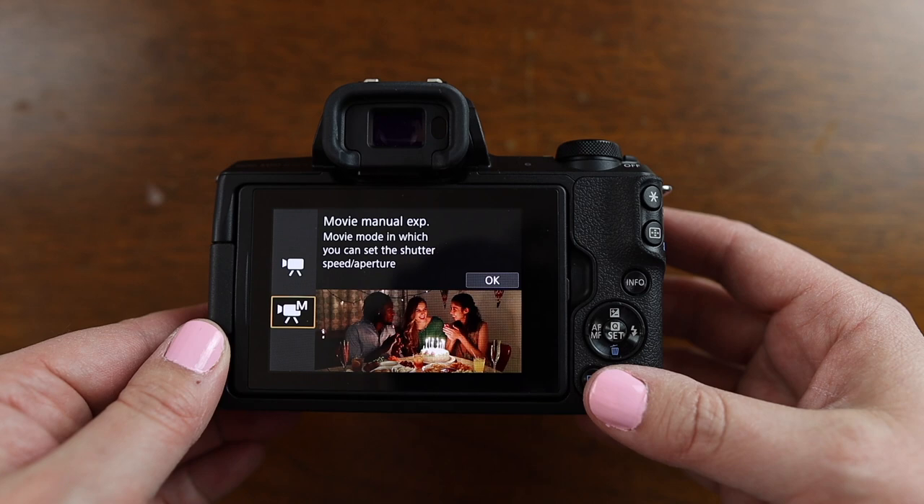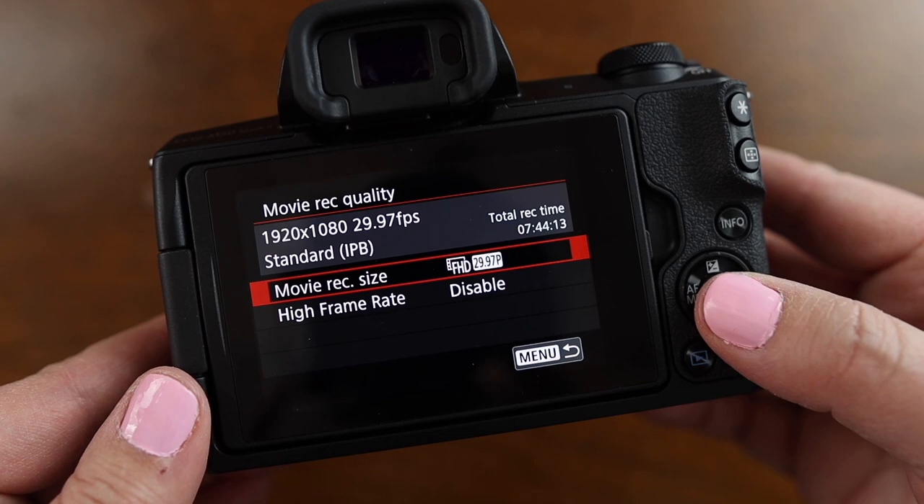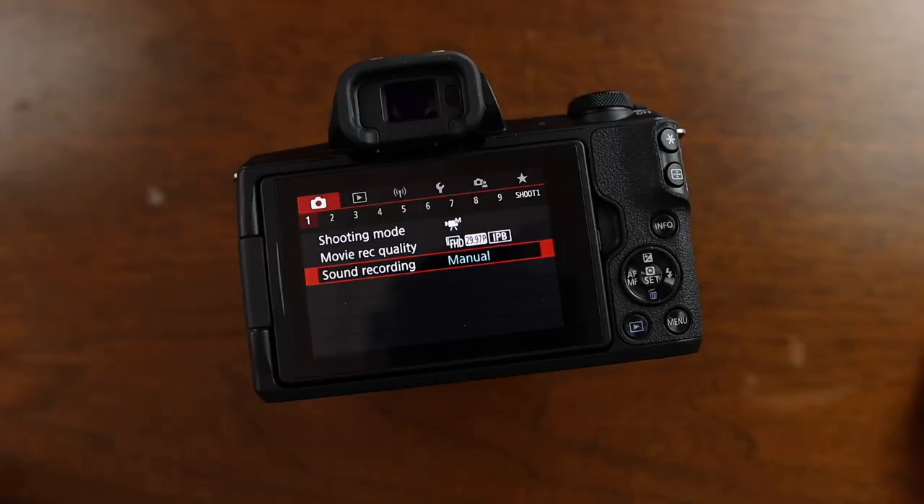Come back over to movie record quality. In this menu, this is where you can choose whether you're going to shoot in 4K or 1080. I choose 1080 — that's FHD 29.97, so that's 1920 by 1080, 30 frames per second. It's a pretty standard setting.